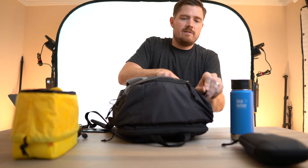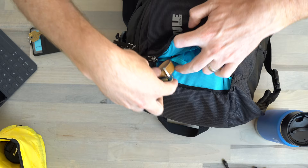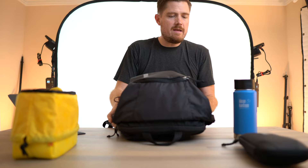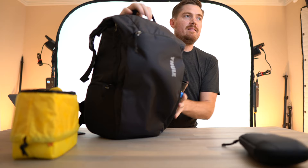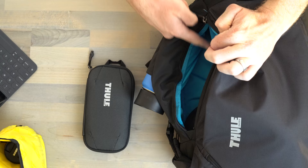Go ahead and zip that shut — done with the main compartment. In the front compartment, we'll put the sunglasses, pack away the car key, and pack away the work badge. Zip that up. Next, the coffee tumbler goes on the side. And the accessory carrying case — there's a perfect little slot right behind the camera cube where we can just drop that in and zip it up.